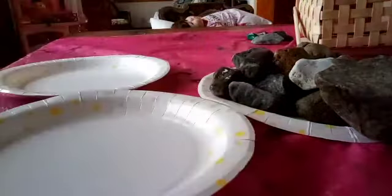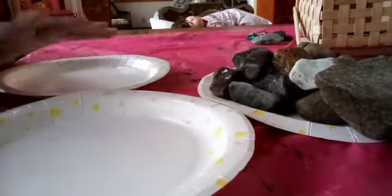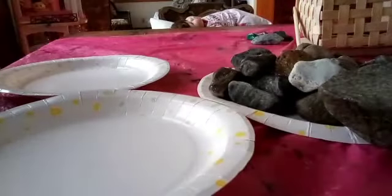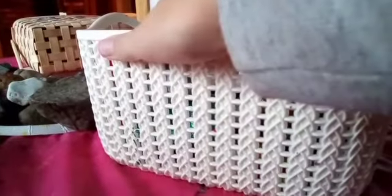Hey guys, it's Heather and today I have a friend with me. Hi, I'm Spirit and today we're going to be painting these rocks, but there's a twist — the three color tie painting rock challenge.